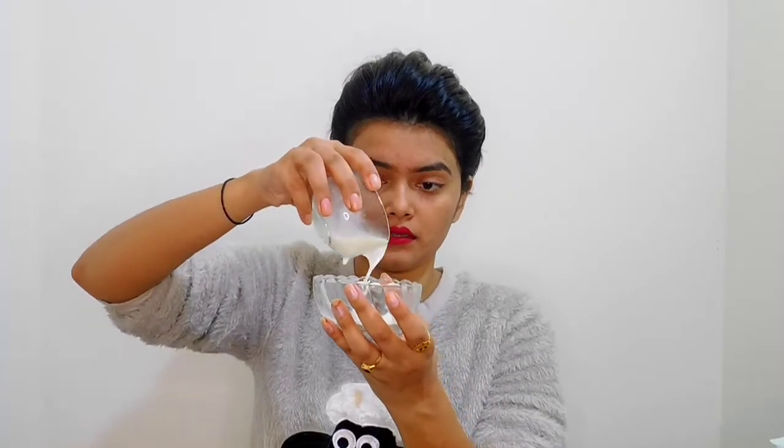So guys, you can see that I will add milk to get my consistency right. I will add it and mix it with my fingers and it will make a nice paste.